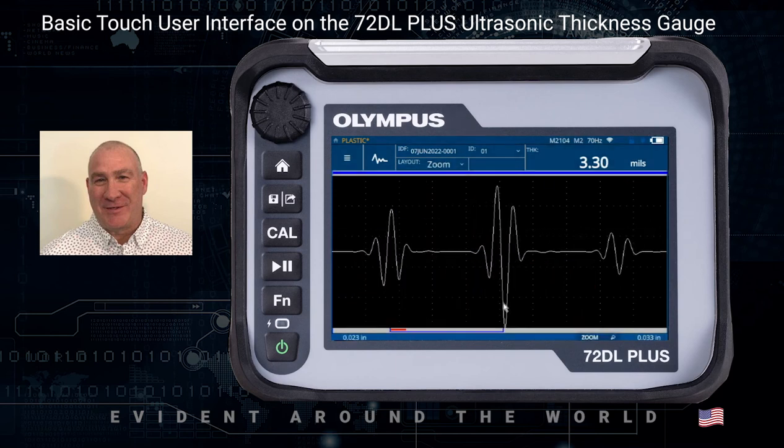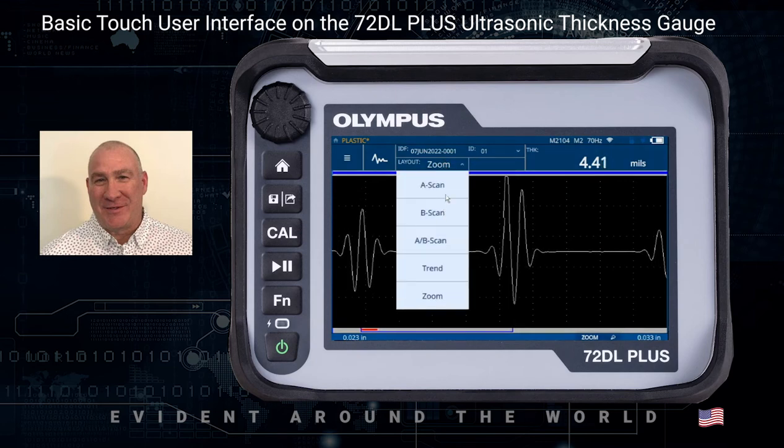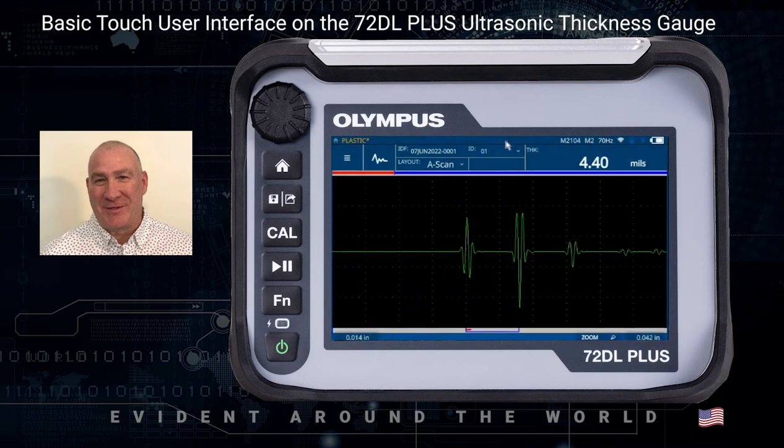We also have a zoom function that will take the measurement on screen, center it, and zoom into the measurement. I'm going to switch this back to A scan. This location here is where the current ID is. If I hit the Save key — which is the save/send key under the home key — you can see that my ID will increment: two, three, and so on. Depending on what type of file you have, pressing this key will either send it to the external device or save it to the internal data logger.